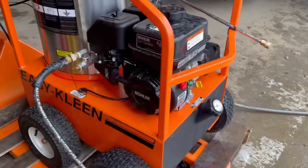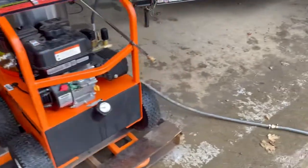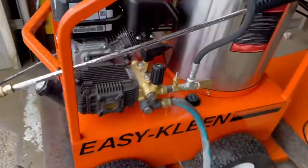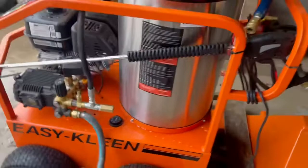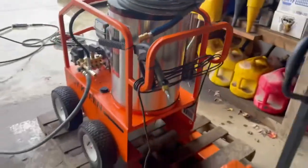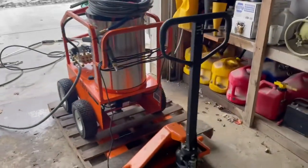It has a Kohler engine, six and a half horsepower, with an EK private label pump. To give you a brief walk around here — 2700 PSI, three gallons a minute.